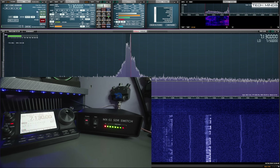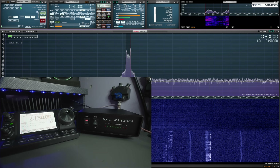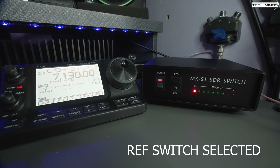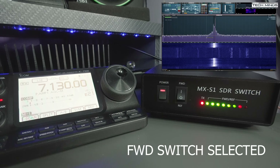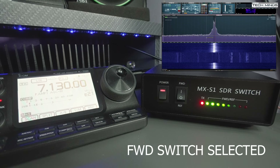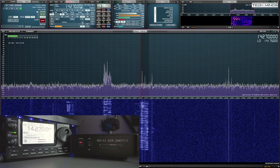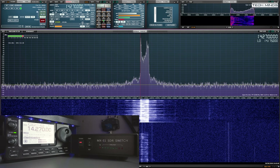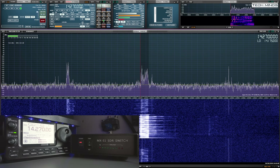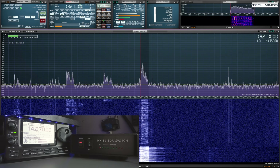So let's see this in action. As I transmit: M0DQW testing, M0DQW testing, M0DQW testing one two three four five.